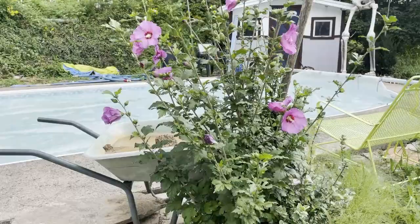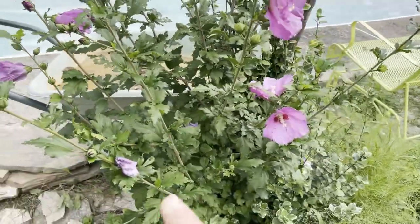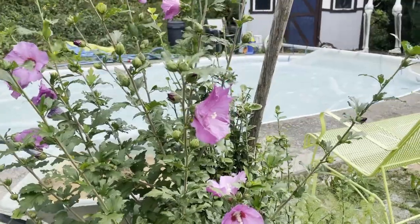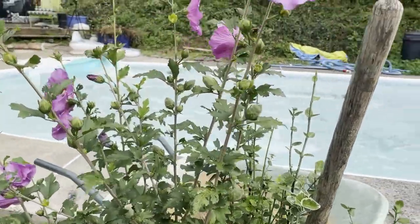So we had this plant pop up this year. It's already about four feet tall, and I noticed it has nice dark green foliage and a nice shape. It does get attacked by something, but it's much more hardy and resistant.